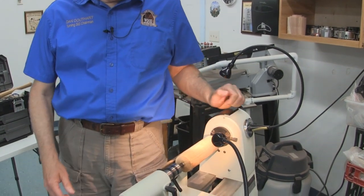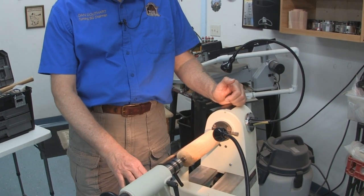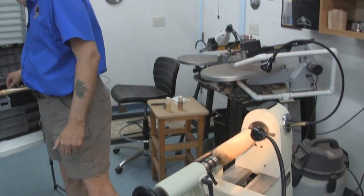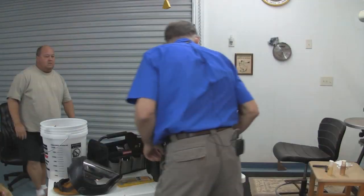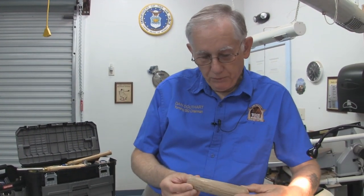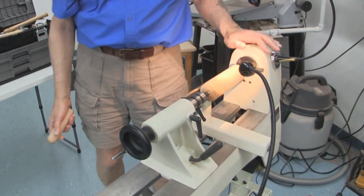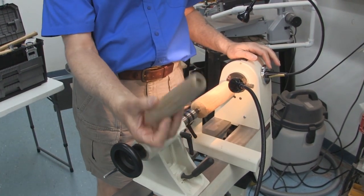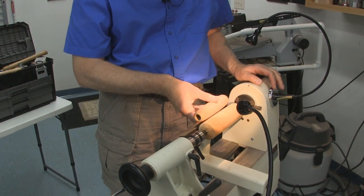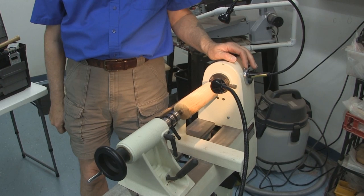First, I'm going to work on a handle. The handles that you have on the banjo and on the tailstock are kind of short and you don't get a lot of leverage. I've got a delta mini lathe in my home shop. This is the jet mini lathe and it's got a three-quarter inch hole instead of a five-eighths inch hole. So I'm going to go through a process of making a handle to give you more leverage on the latch-down levers.